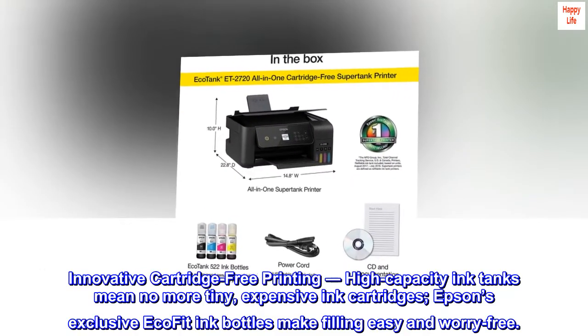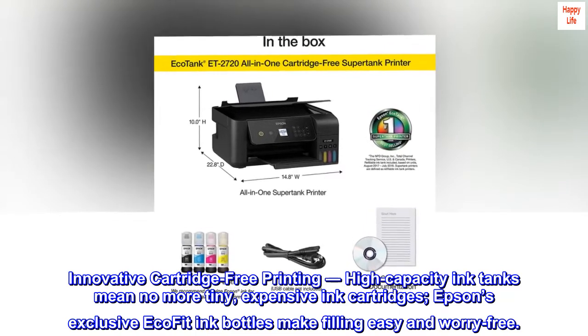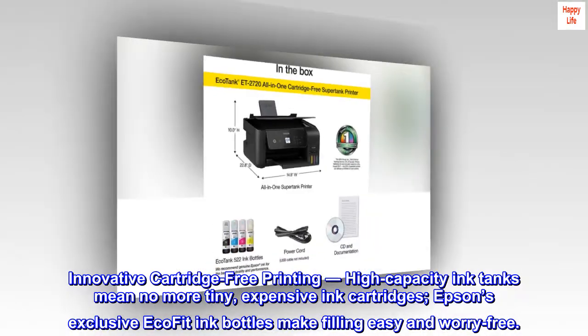Innovative cartridge-free printing: high-capacity ink tanks mean no more tiny, expensive ink cartridges. Epson's exclusive EcoFit ink bottles make filling easy and worry-free.